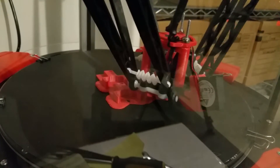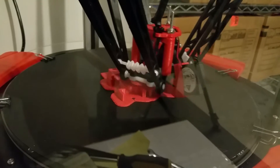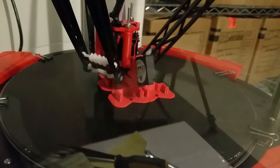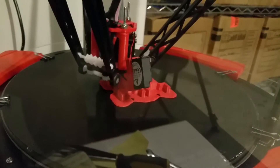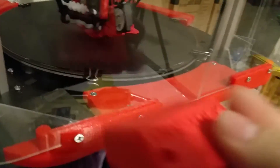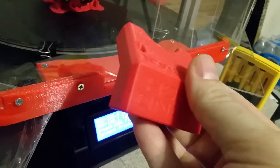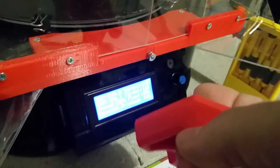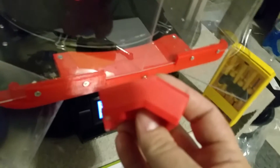This E3D V6 hotend is awesome. I have the hardened steel 0.4mm nozzle on there with no problems. I printed the Bontech extruder holder last night and the quality of the print is as good as the stock hotend on fine quality, and this is standard quality — quite nice printing.